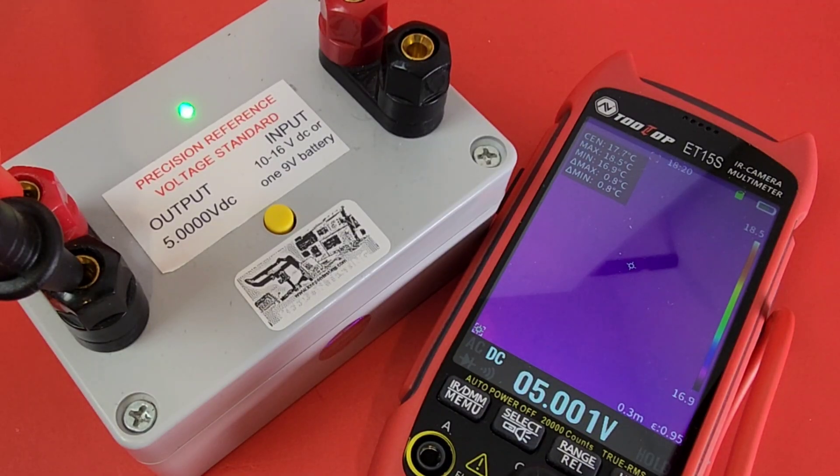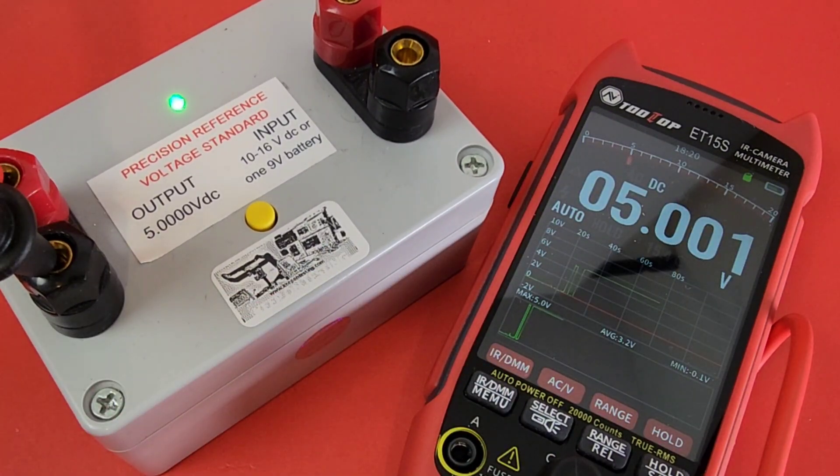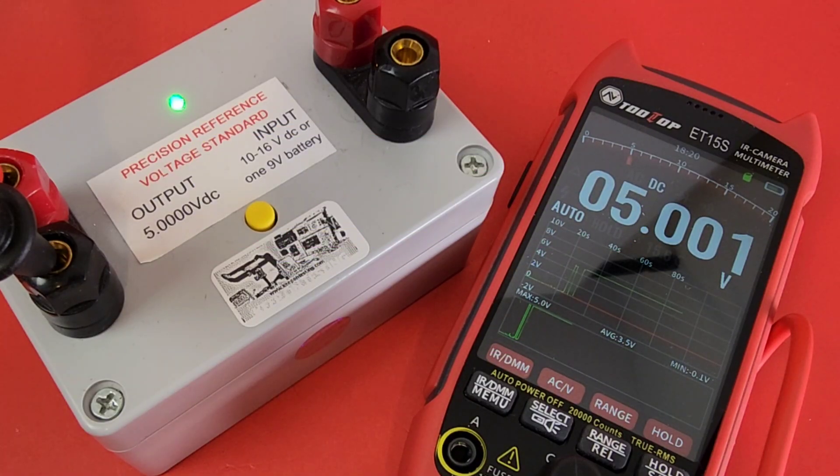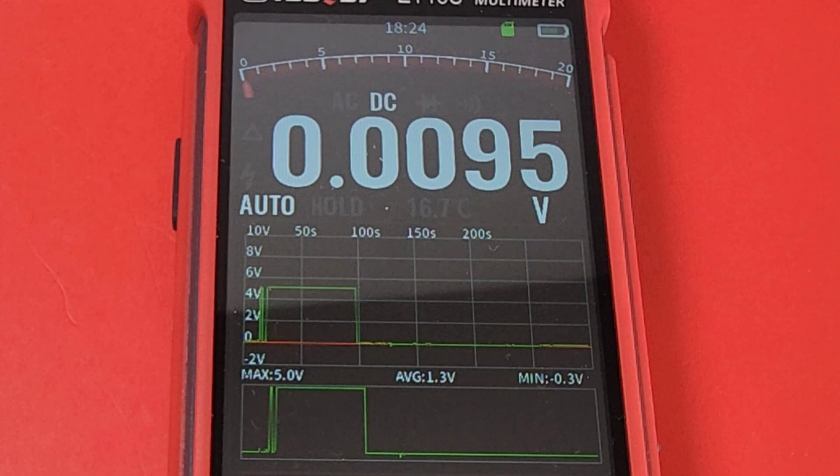When you power up the ET15S it defaults to thermal camera mode. To switch, just hit the IR/DMM button — no lag, you're instantly in digital multimeter mode. Here we are: output reading 5.000 on this 20,000-count multimeter. That's right — 20,000 counts on the ET15S. Reading 5.001 — very very close. That gorgeous 20,000-count display on the reverse EBTN screen is to die for, and the graphing at the same time is impressive.